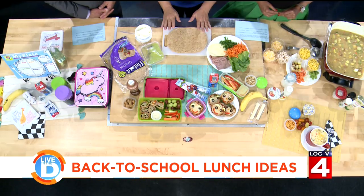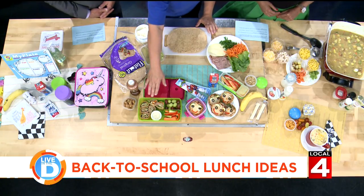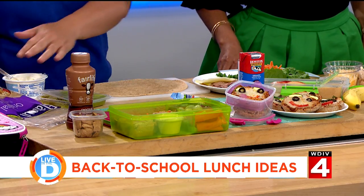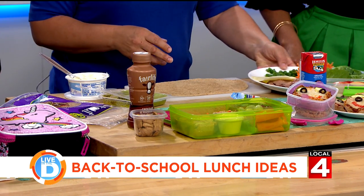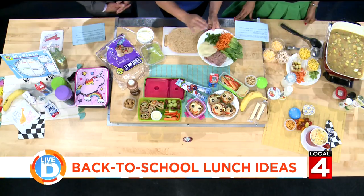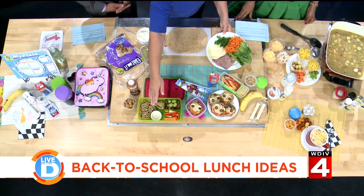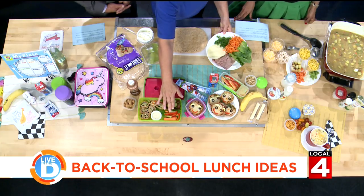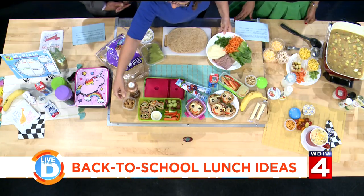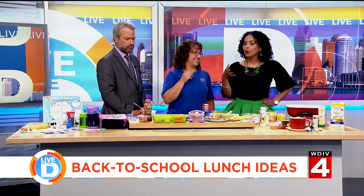A fun thing to do is make what I like to call a sushi wrap. I've taken some guacamole, layered it on a flatbread — I'm using FlatOut, they're a Michigan company. You can put whatever you want in there, but I suggest mixing it up. You can use cream cheese or hummus as your spread. Spread it to the edge, roll it, slice it, and into the box it goes. I have some grapes and cut-up fruit with that, and yes, chocolate milk is okay — there's not as much sugar in it as you think. And maybe a little sweet treat too.